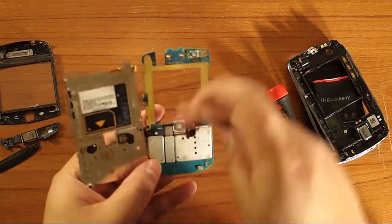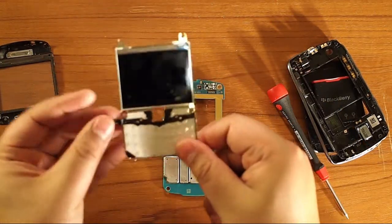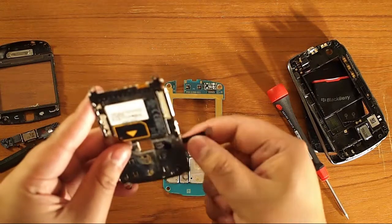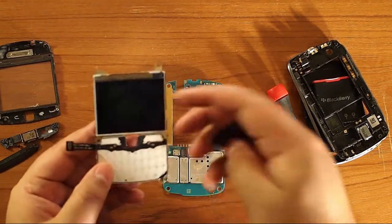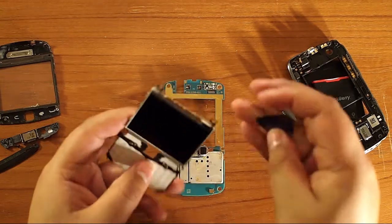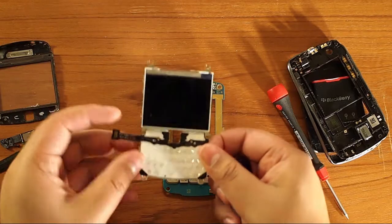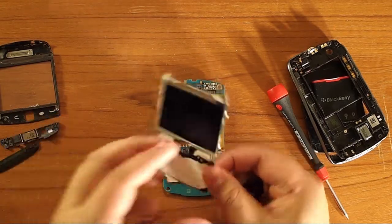Here's the connector — unplug that. There you have your keypad assembly with the LCD. Now the LCD is another thing: heat up this metal plate as much as you can without doing damage and then you can pry the LCD off. I'm not going to actually do this in this procedure because I'm not changing the LCD, but there you go.